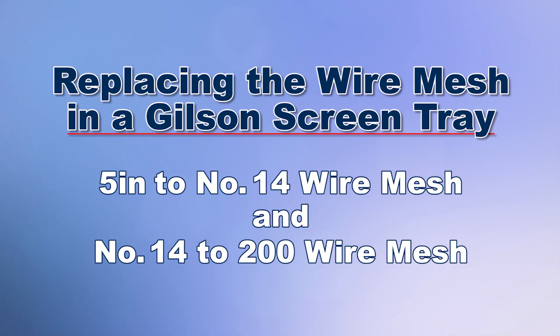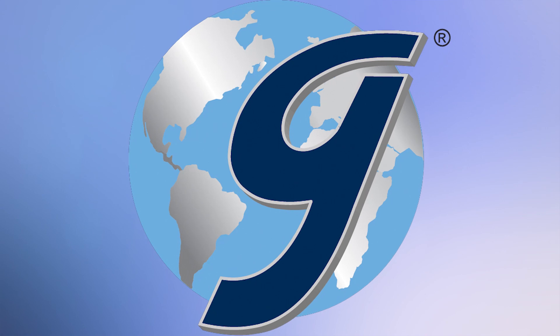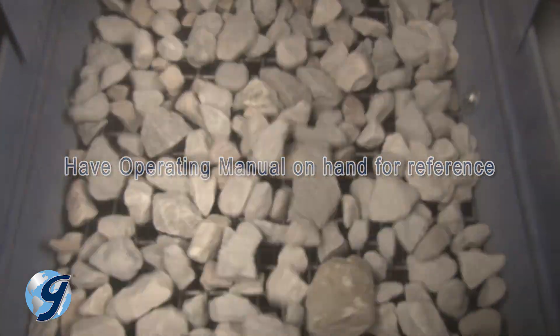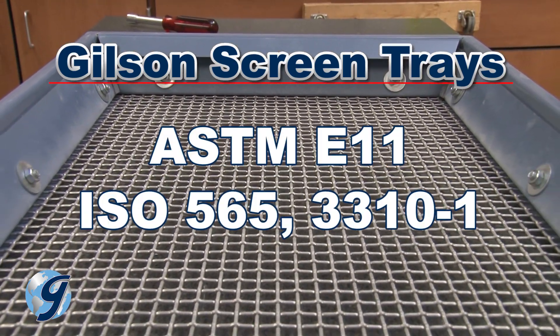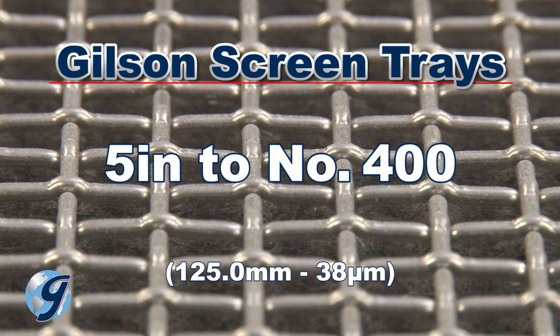Today we're going to demonstrate how to replace the wire mesh in a Gilson screen tray. The Gilson testing screens are rugged, tough machines that will provide years of service for your accurate particle size determinations. Gilson screen trays are fitted with ASTM E11 or ISO 565 and 3310-1 stainless steel screen cloth with mesh openings from 5 inches to number 400.